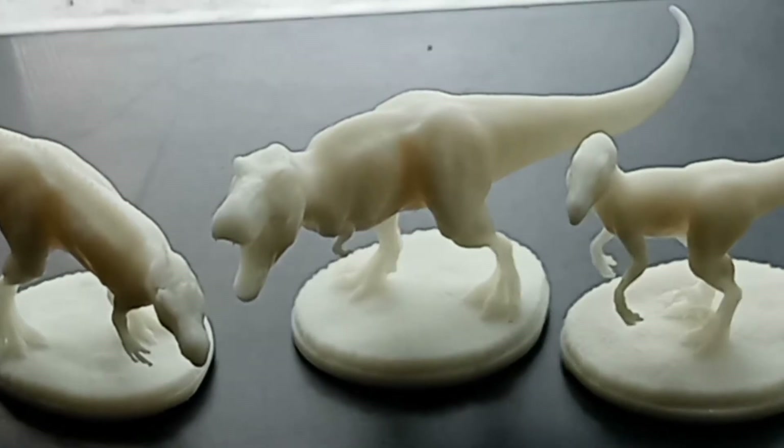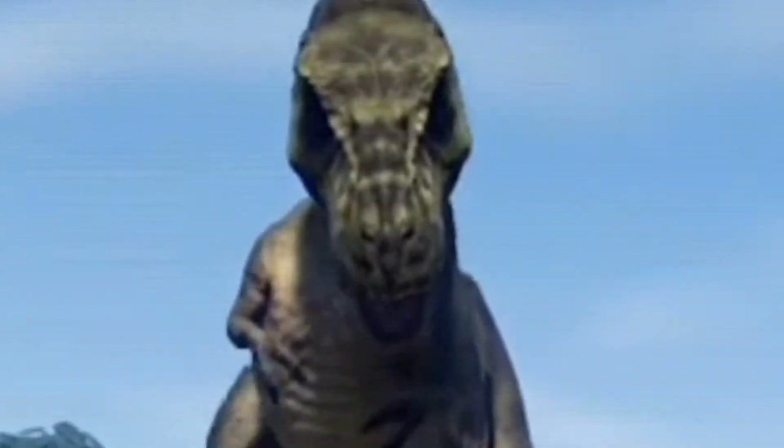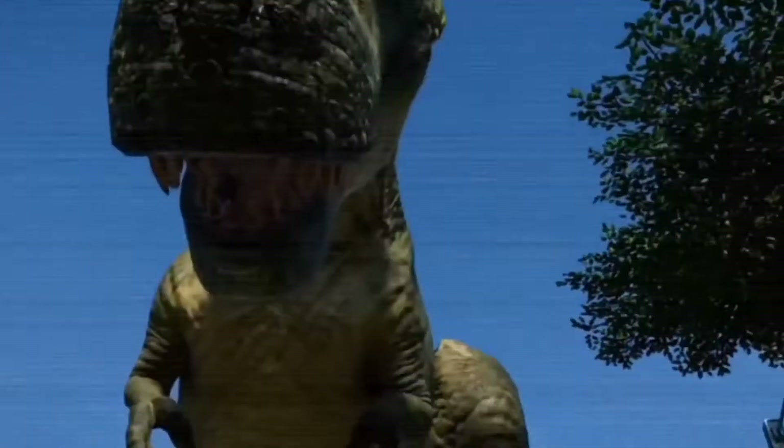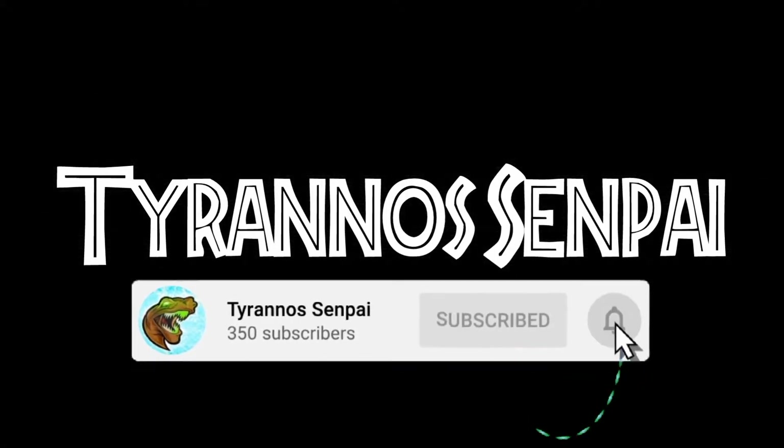I immediately apologize to any Italians that actually might be watching this video. Hello, my co-highs, hope you're doing well. I'm your host Terena Senpai and welcome to a kind of Christmassy unboxing. This is video one of two that I'm doing today.